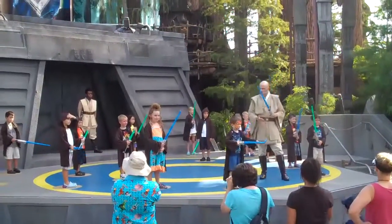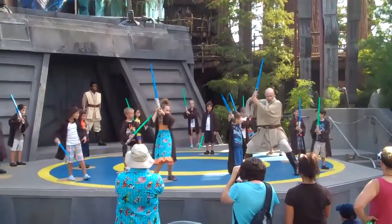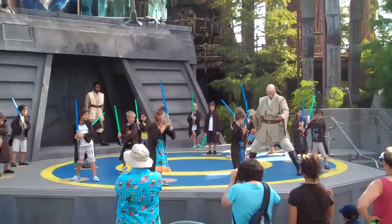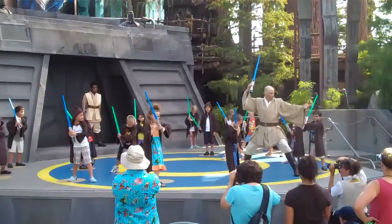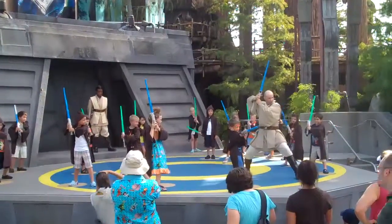Turn all the way around and get into your stance like this. Two hands up high, a little bit of a crouch, but two hands on that lightsaber. Good. Get into a crouch like this. Spread those legs apart. There we are. Students, we hold it like this to protect your young eyes from the lights. And it looks cool, too.